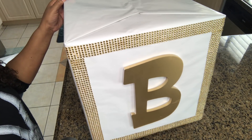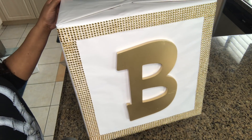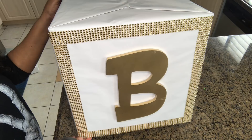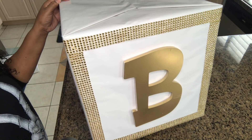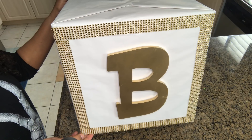Hey penny pinchers, welcome back to my channel! I hope everyone's having an amazing day. This is your glamorous penny pincher Shalomie, and today we're gonna take a look at how to make this beautiful letter block for a baby shower or for parties.